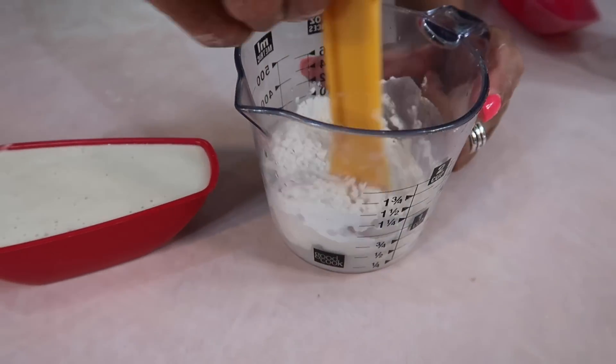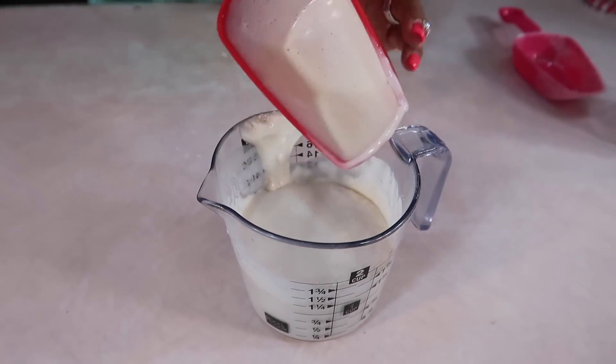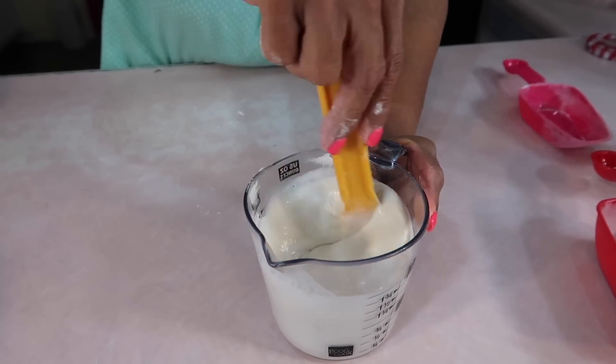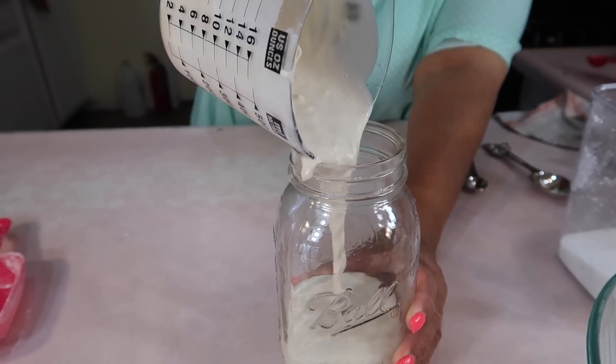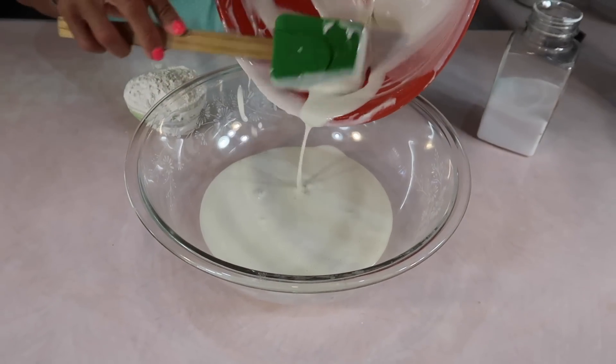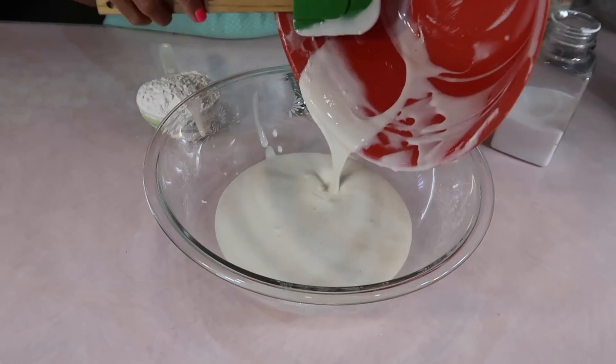Let me mix this up and then I'm going to pour this in here. I need the cup with the spout so I can put everything back in the bottle. All right, so back in the jar and then that goes back in the fridge. This is about two cups of the proofed sponge that's left over and this is what we're going to actually use to make the bread.